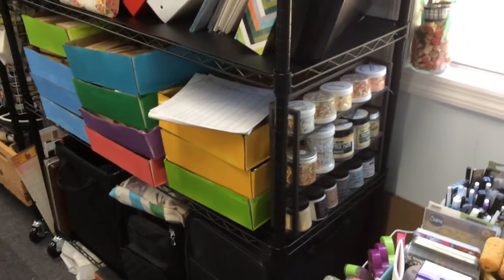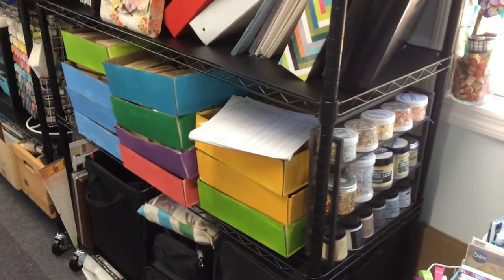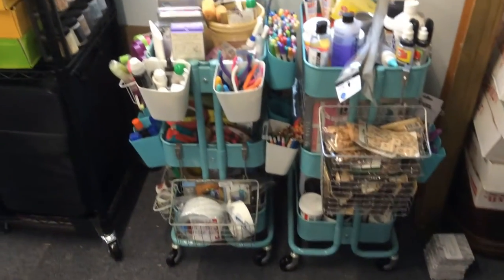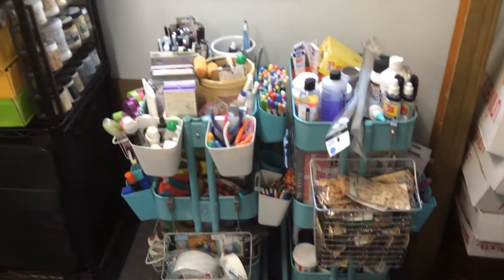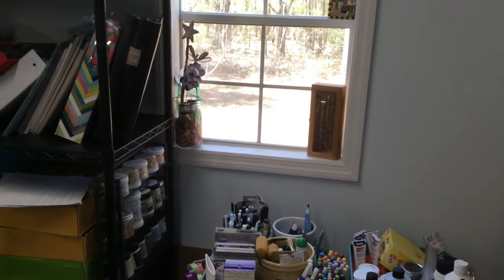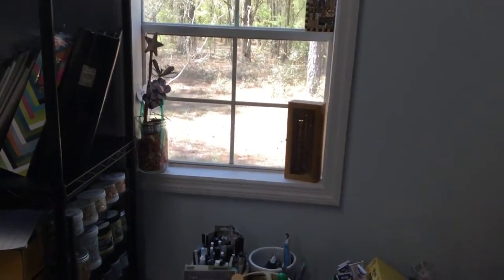I had to make sure when I put those shelves together yesterday that I had plenty of height for that. Now I've got my two carts in front of the window, which I can roll them out. Before, the stuff was probably about halfway up that window, but now you can see out the window.